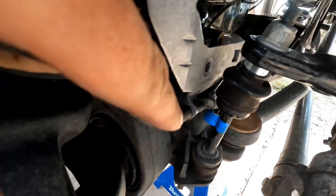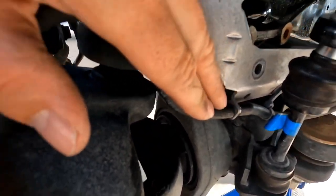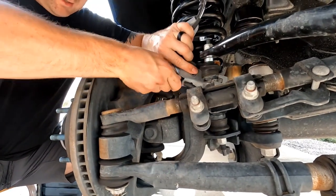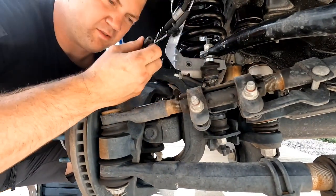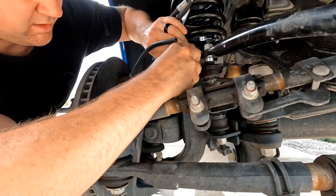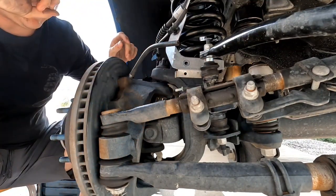You also need to disconnect your vacuum line, which is just this little guy right here — it just pulls off. Just kind of a little twist, little pull. There you go, vacuum line is disconnected. You can just leave this like that. Pull this vacuum line and push it through because you're going to get an all new bracket. Push that out like that.